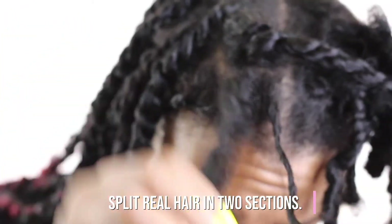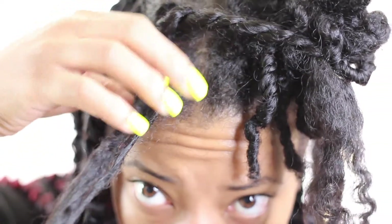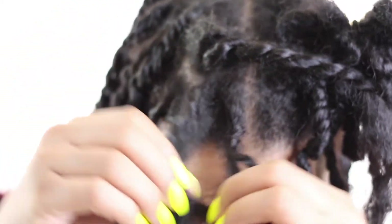I'm going to split my twist in half — splitting my hair in two sections, or my twist in two sections.